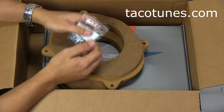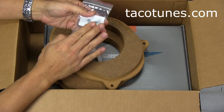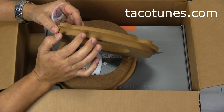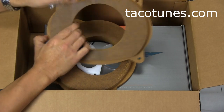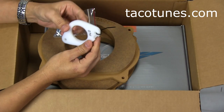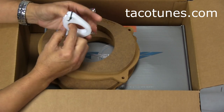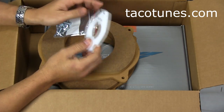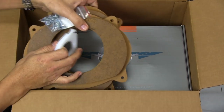The other thing we include is the bolt kit you're going to need, because these speakers are a little bit thicker than your stock Toyota speakers, so you need the longer bolts. And we cut these tweeter mounts out specifically for the CTX-65. So this is a standard package out of the box.